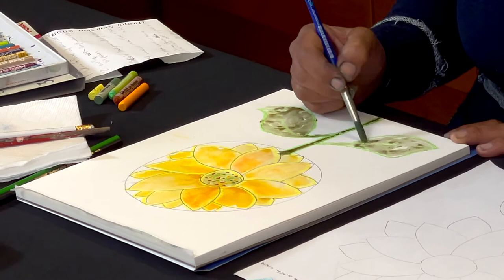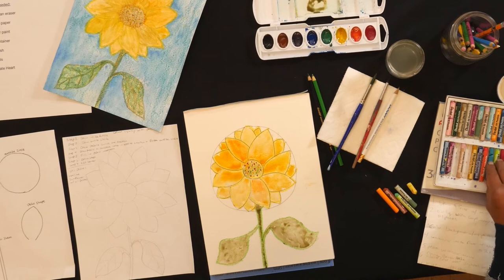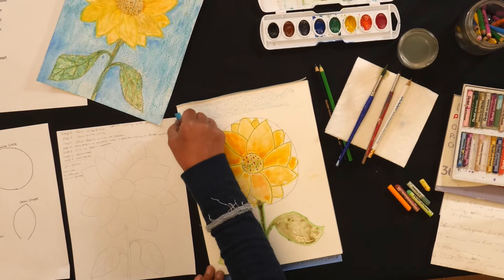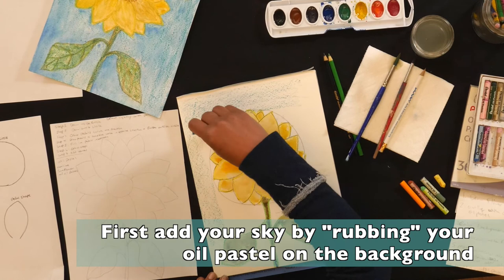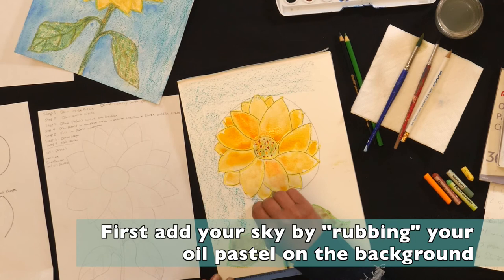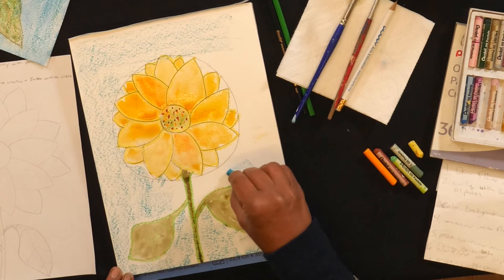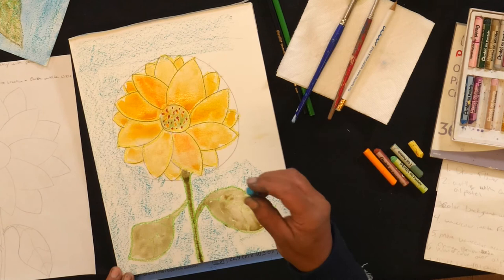Now, to have our beautiful sunflower pop in the sky, I like to take a blue oil pastel and just do a rubbing across the background, so it gives me a contrast complementing the sunflower. I like to use the side of my oil pastel to cover a wider area, but you can choose to use the top or the side.